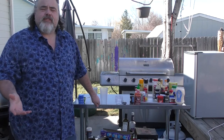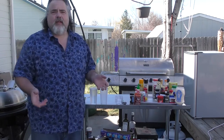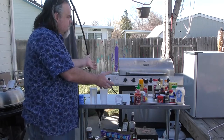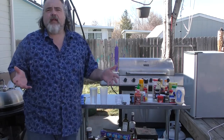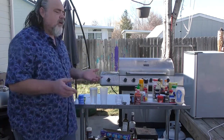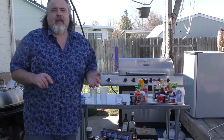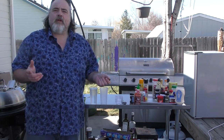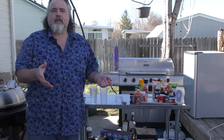Hey everybody, Mike Wolford here from the Dude's Kitchen. Today, as we're going through our low carb series, I wanted to bring to your attention everyday items that we use in the house for cooking — what has carbs and what doesn't. I also wanted to talk about salts, water, and other common items that may have carbs in them, and show you the tracker that I use.